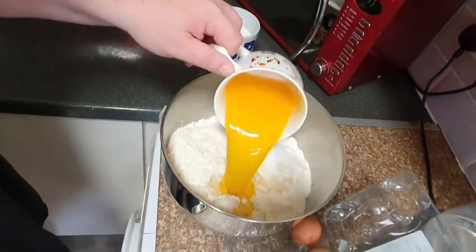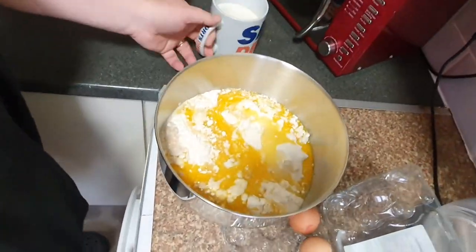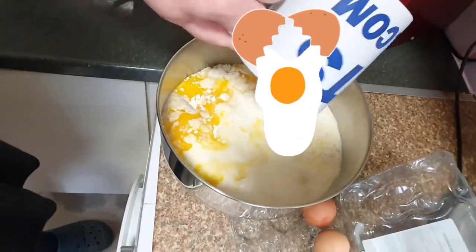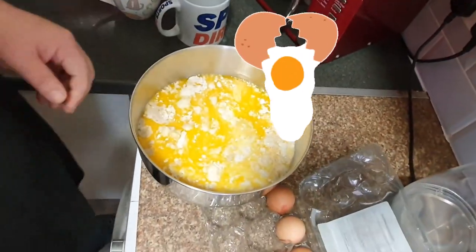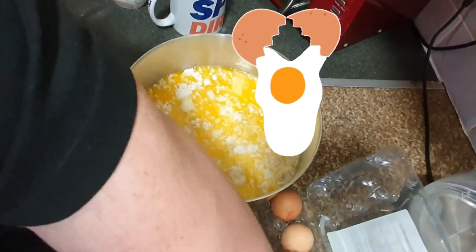Now it's time to mix: the butter-milk mixture after 30 minutes, combined together. And 6 eggs — we add 6 eggs.